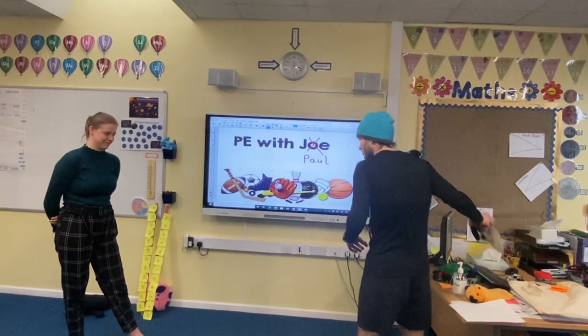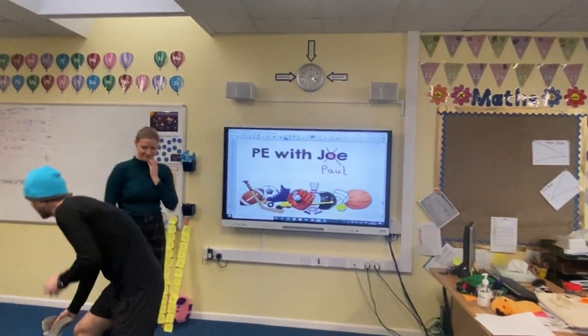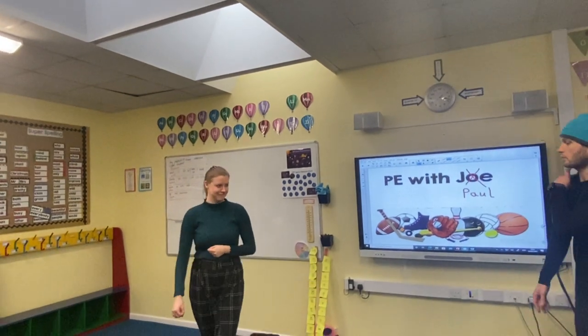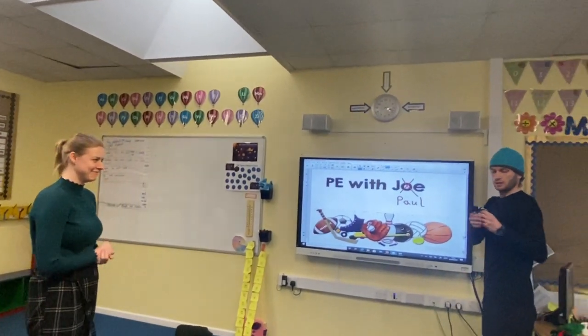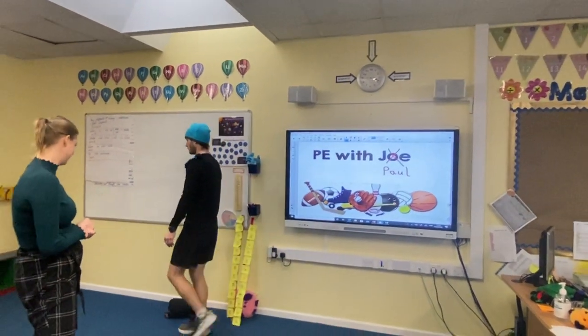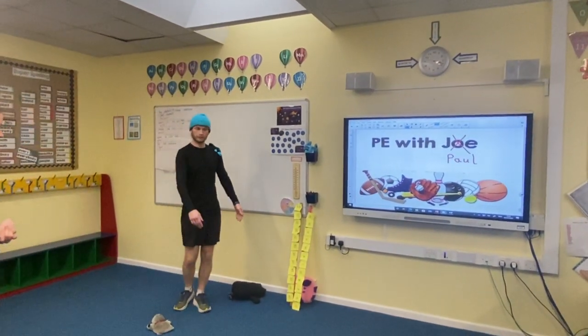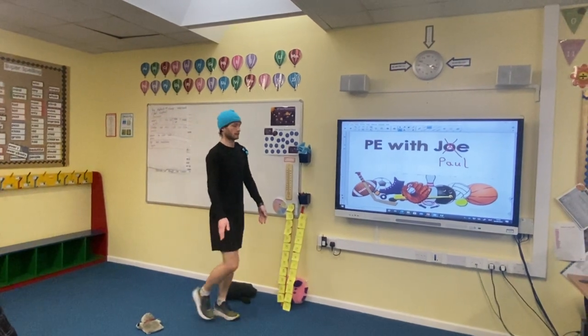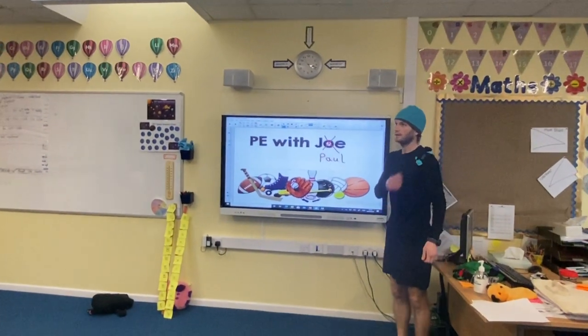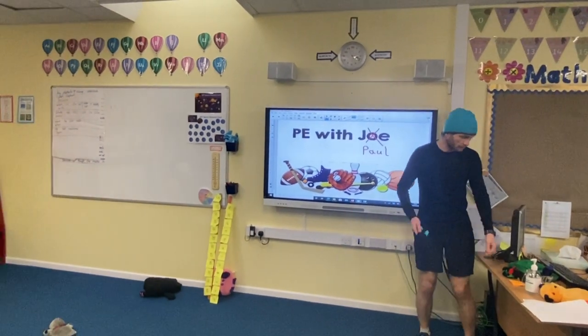We'll use sweep as our marker. So put the socks on your shoulder, get up there, balance it, and then try to walk to sweep and come back. Notice I'm not going very quickly because I'll drop it. Walk back while balancing.